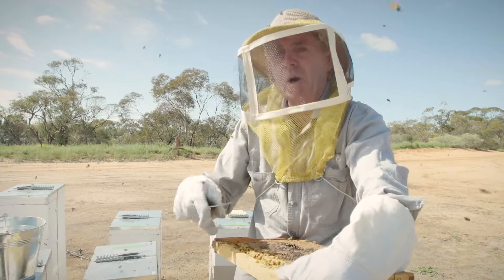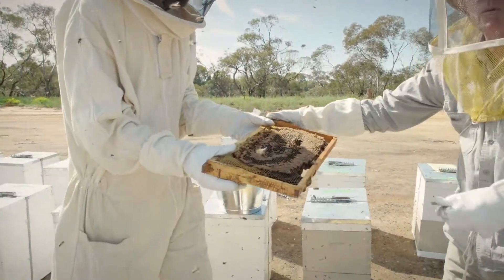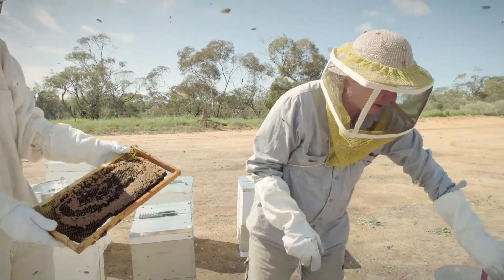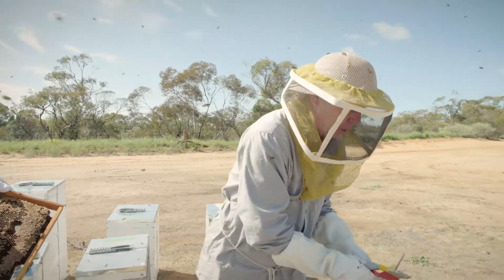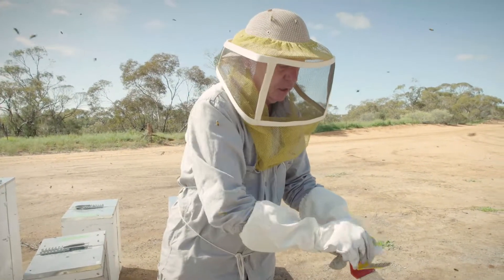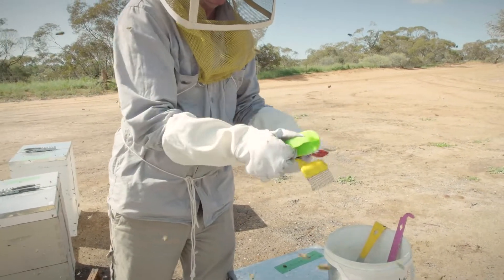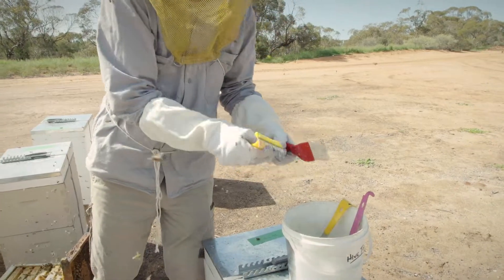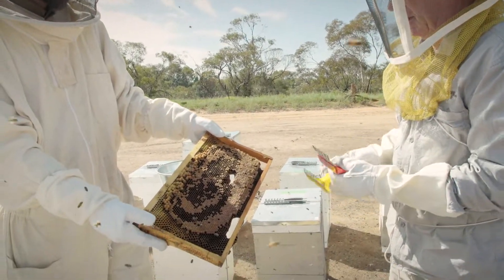What we do is use a drone uncapper or a capping scratcher — a standard thing. Like our hive tool, we want to make sure there's no honey or wax, so we make sure they're clean and free of honey and wax so we're not moving any other diseases from hive to hive.